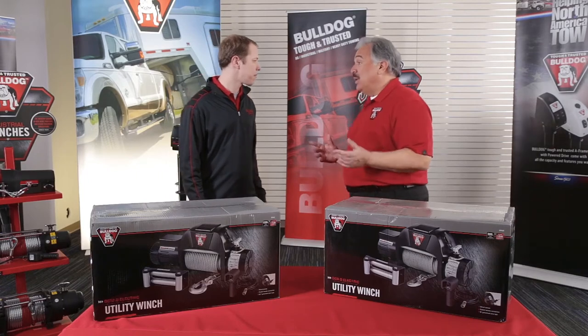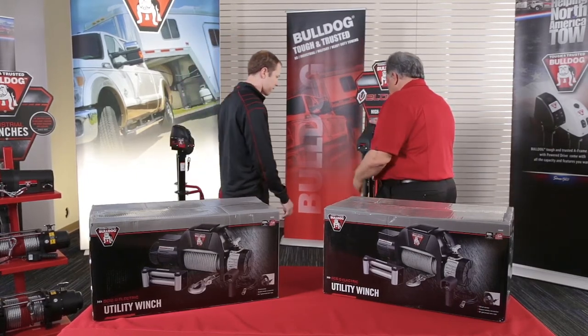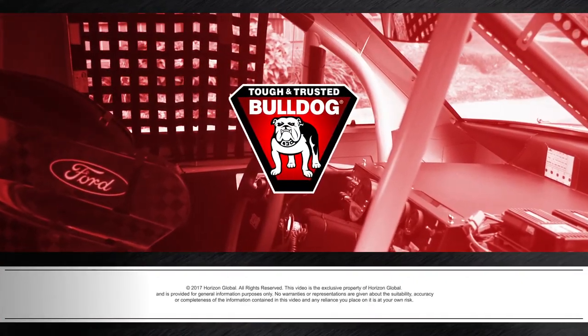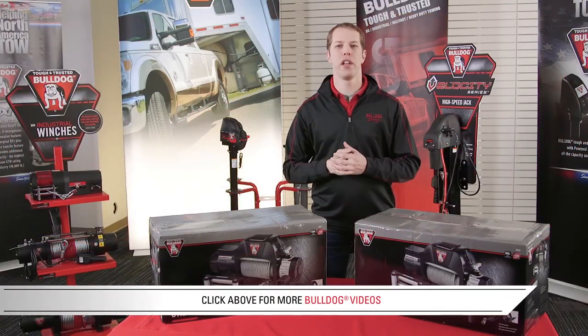Let's go ahead and decide which one of these is going to work best, Brad. Bulldog Velocity. Click on any one of the video links for more information on Bulldog and its products.